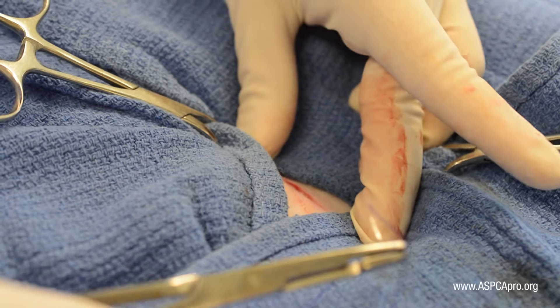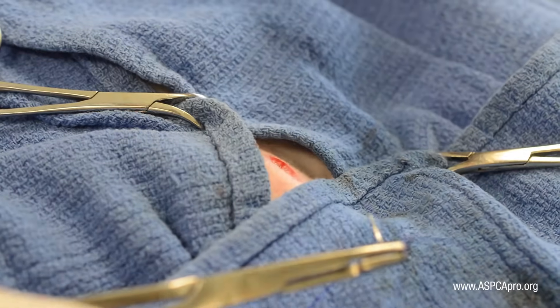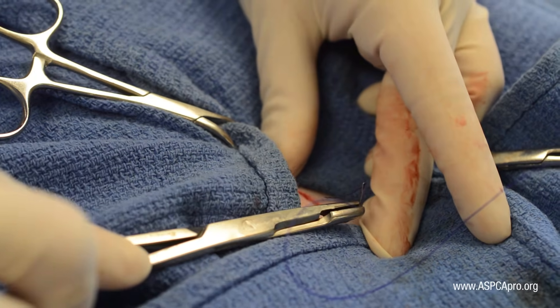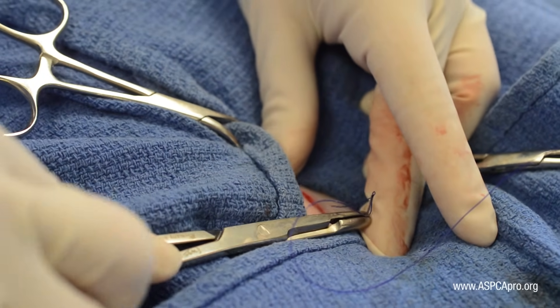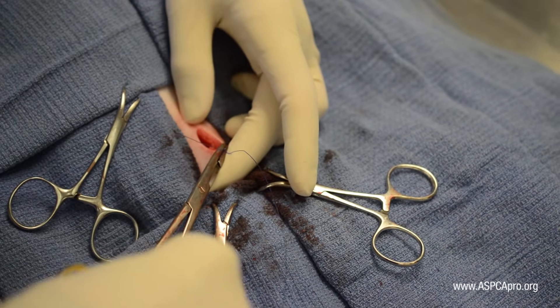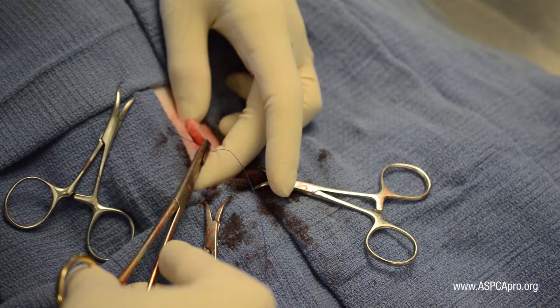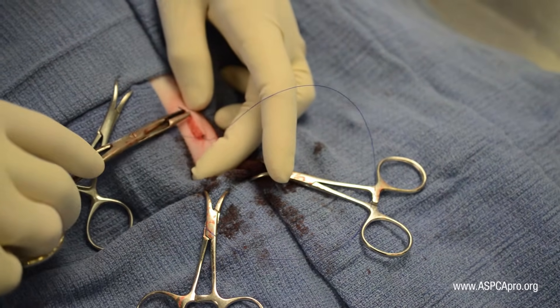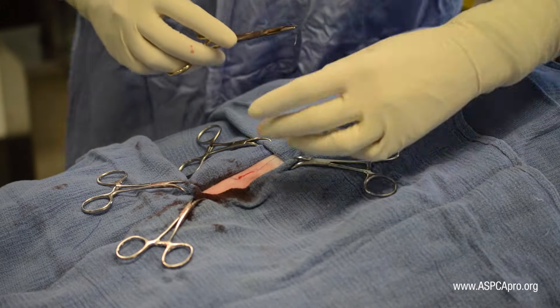To begin the dermal closure, use digital pressure with the non-dominant hand to hold the skin taut. Starting at the caudal end, insert the needle at a point just below and slightly cranial to the end of the incision. Once the needle is inserted, immediately guide it up and into the dermis, curving around to exit the dermis at the cranial end.